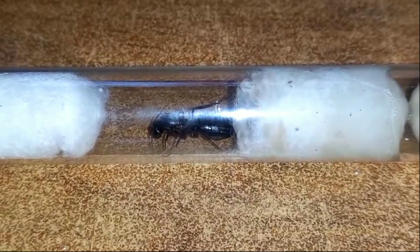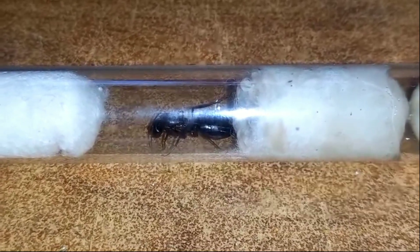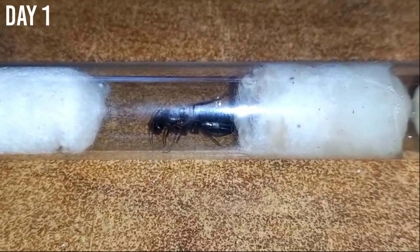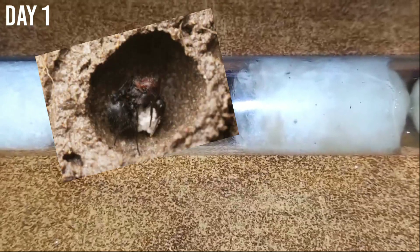On day one I caught this queen and immediately placed her in a test tube setup. This replicates her founding chamber which she digs in the wild.